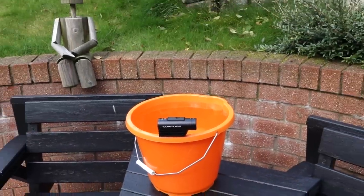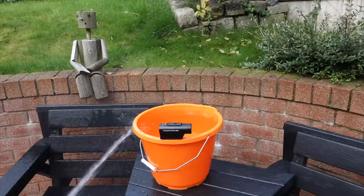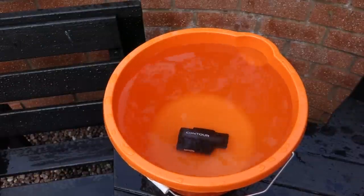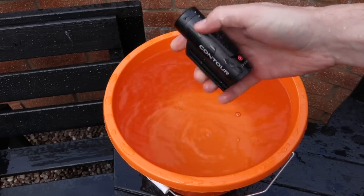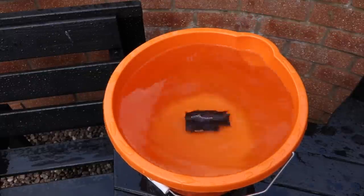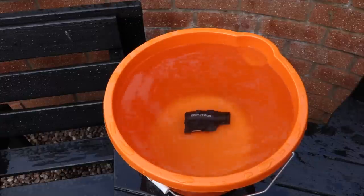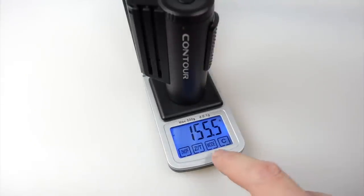One positive feature is that it's waterproof, so I'll test that. I'm not a diving person, so this is as good as you'll get — I just stick it in a bucket of water. The camera has a metal body, is quite weighty, and sinks straight to the bottom. But it's more for putting on a motorcycle helmet when it starts raining — it won't break and you don't need a separate waterproof case. The camera weighs 155 grams, which is approximately 5.5 ounces.